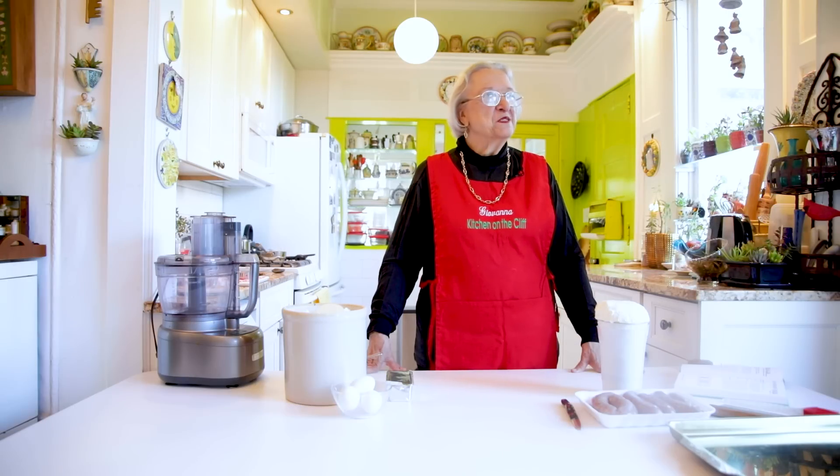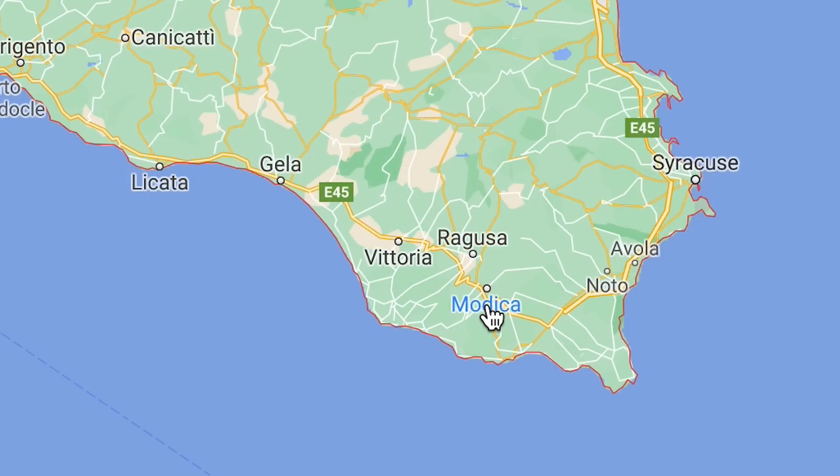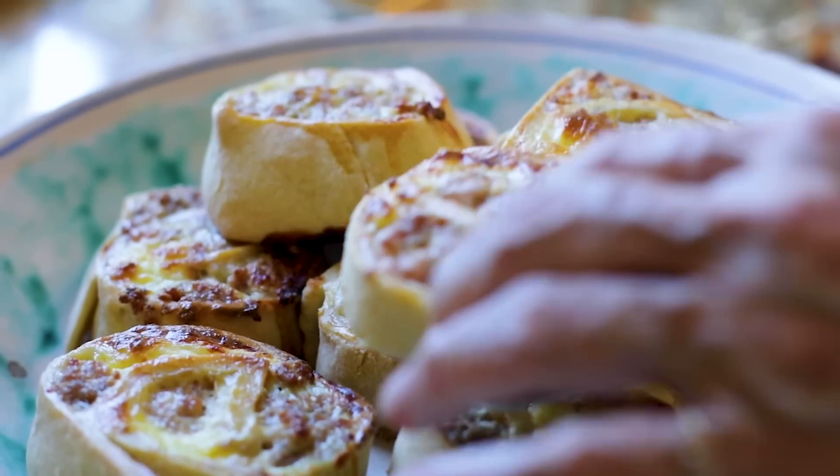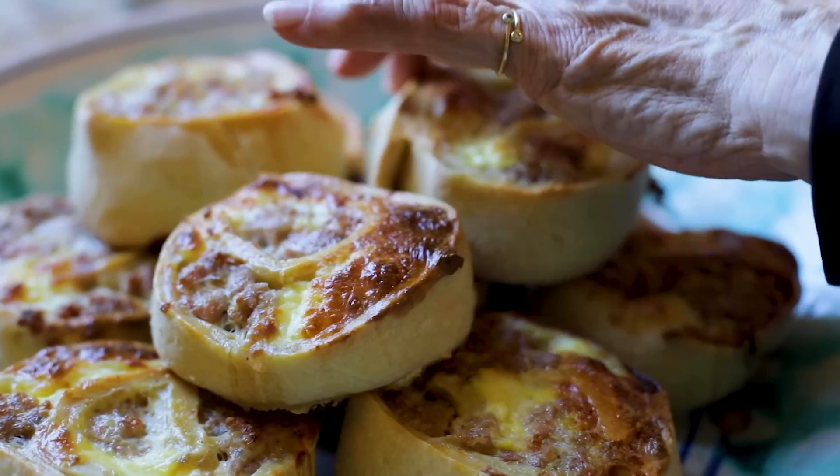Today we are going to make a specialty of the city of Modica, which is in Sicily near Ragusa. The Monday after Easter is a national holiday in Italy — everybody takes their leftovers from Easter and additional delicious things and they have a picnic. These are called Tomazzini, best described as rolls filled with sausage and ricotta, and they are absolutely delicious and quite easy to make. They require very few ingredients.